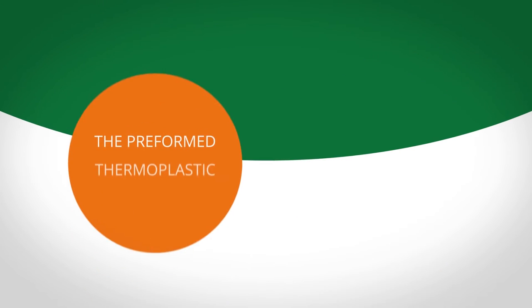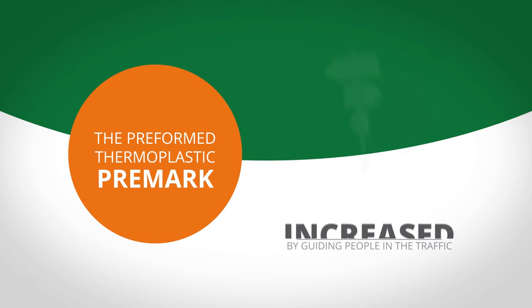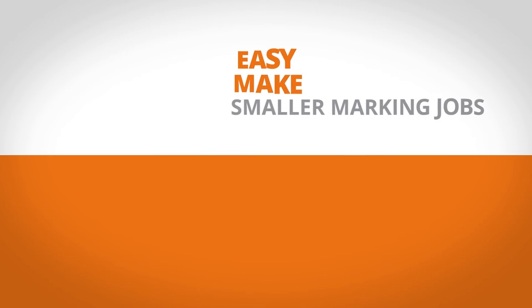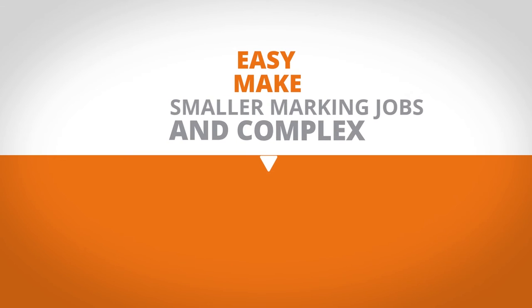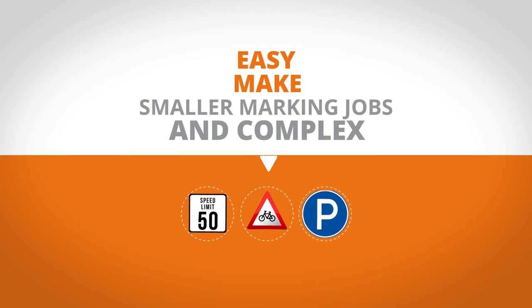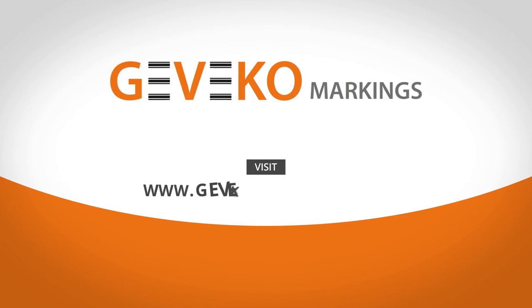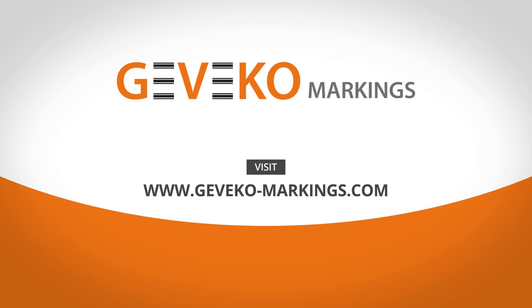The preformed Thermoplastic Premark contributes to increased road safety by guiding people in the traffic. You can easily make smaller road marking jobs and complex markings like letters, bicycle, parking symbols and other traffic safety signs. Visit www.javico-markings.com and ask for a demonstration today.